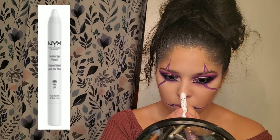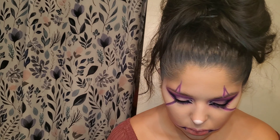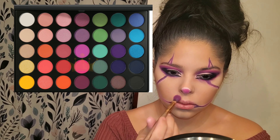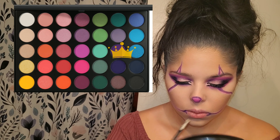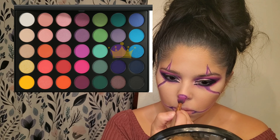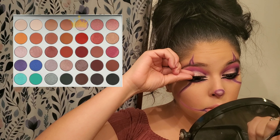We're going back in with that Jumbo Eye Pencil in Milk and putting that on the nose. Then we take that same pink color and just dab it on the nose. After that we're going to carve around it with that purple, and once you do that you get the same brush you just used and blend it out — you don't want a harsh purple line.